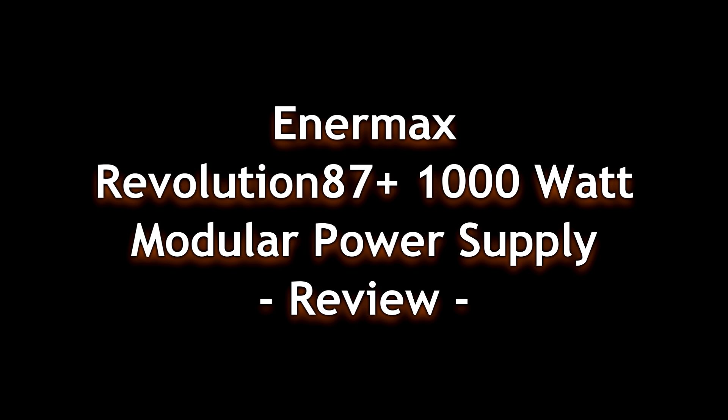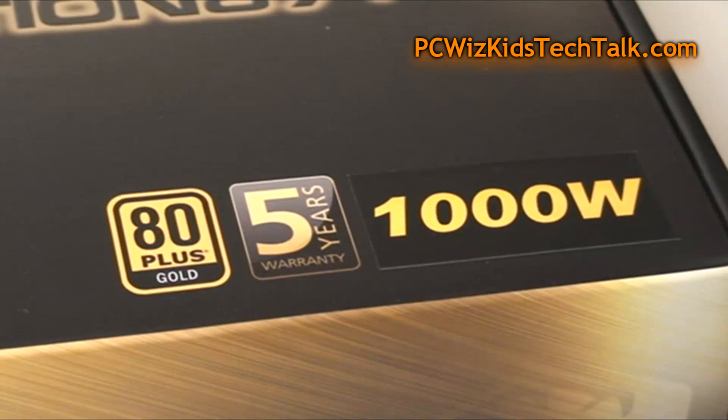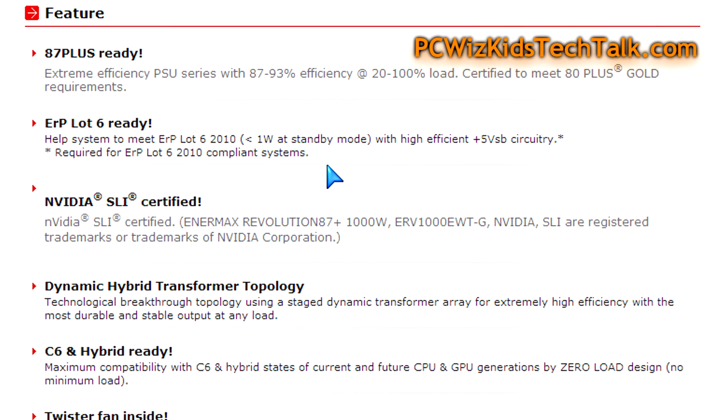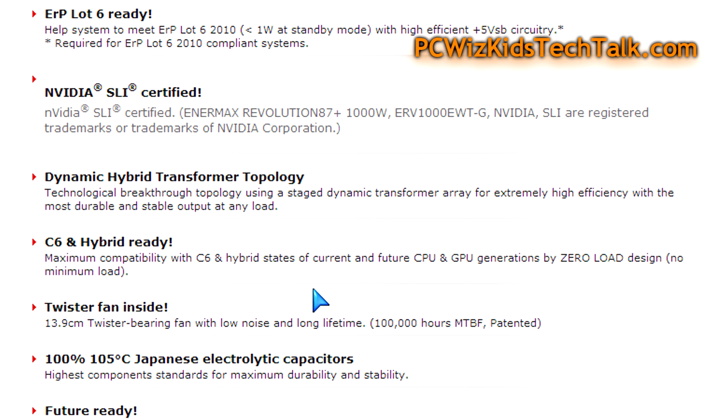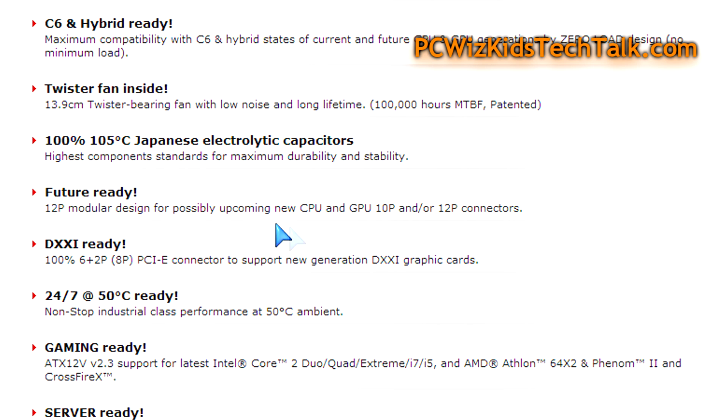Enermax has provided me the Revolution 87 Plus. This is a high-end modular power supply with 80 Plus Gold certification and a five-year warranty, coming in different models. I'm looking at the 1000-watt version, which is certified for multiple GPUs. This is something you want for the future — it's going to withstand the test of time when it comes to different motherboards, graphics cards, CPUs, and overclocking. It's really an enthusiast gamer power supply.